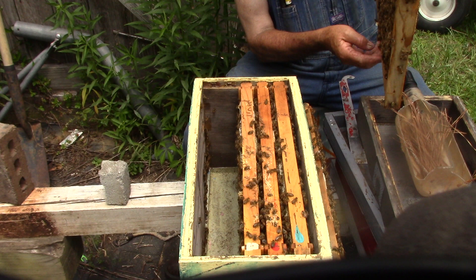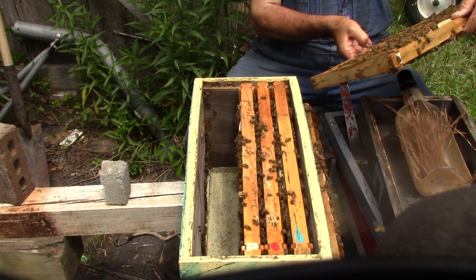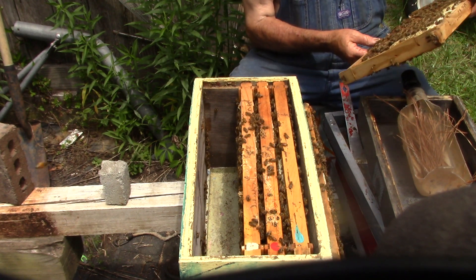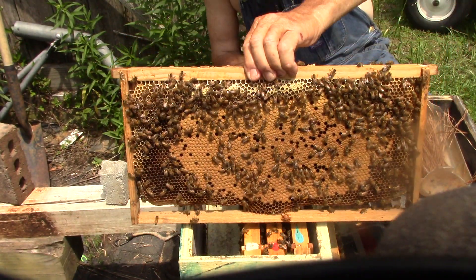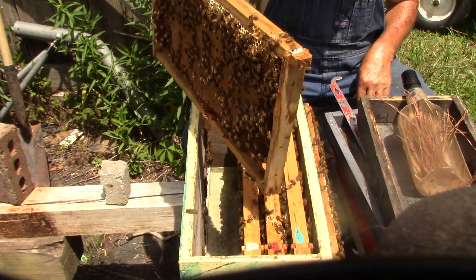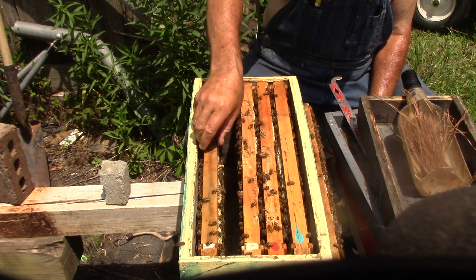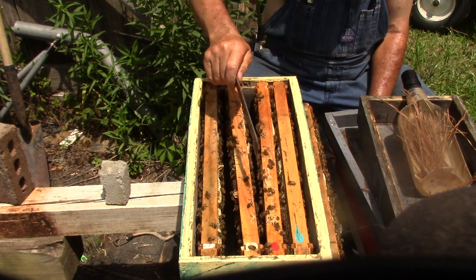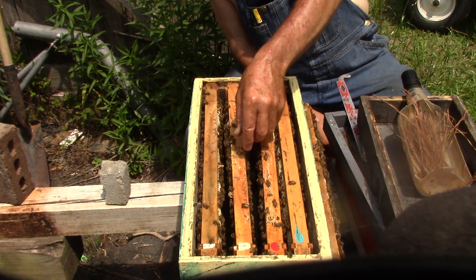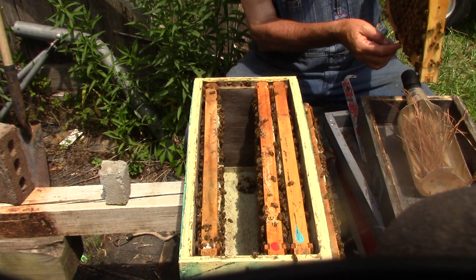This one is loaded down with brood and larvae. This one here too. I don't see a queen. That one's loaded down both sides — that's where a queen's supposed to lay. And with the water thing, stop giving them sugar water this time of year because you've got a honey flow going on, which we finally have one. Thank the Lord.